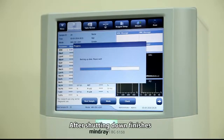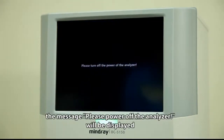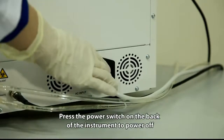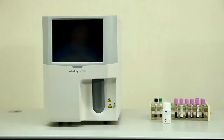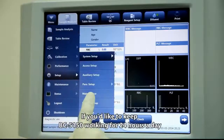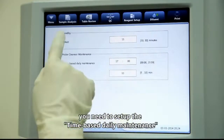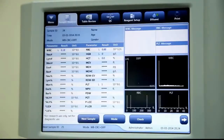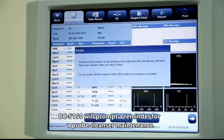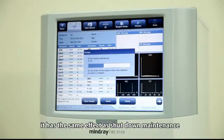After shutting down finishes, the message 'Please power off the analyzer' will be displayed. Press the power off switch on the back of the instrument to power off. If you would like to keep the BC5150 working 24 hours a day, set up the time-based daily maintenance. When the set time arrives, BC5150 will prompt a reminder for probe cleanser maintenance, which has the same effect as shutdown maintenance.